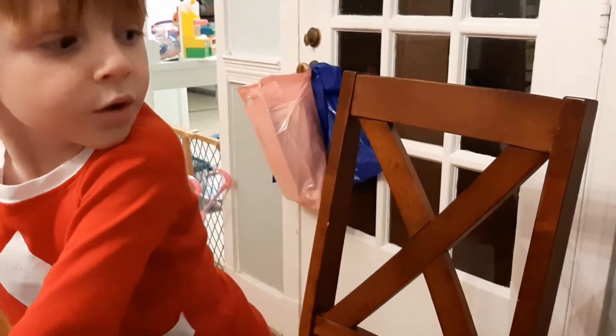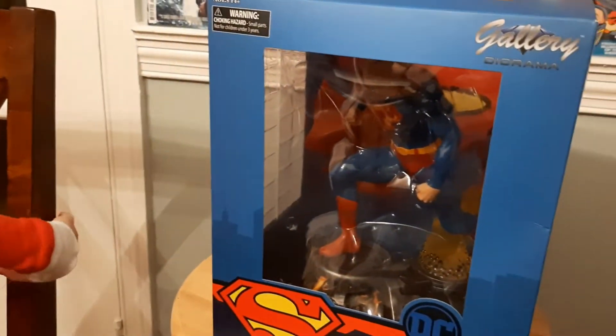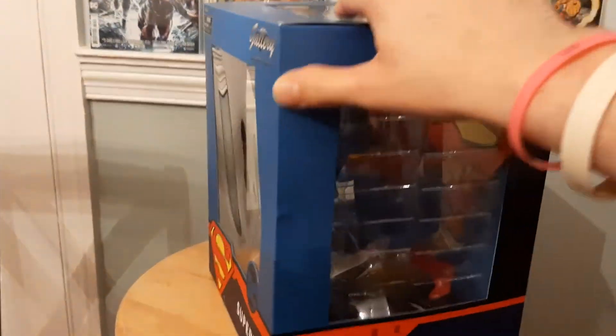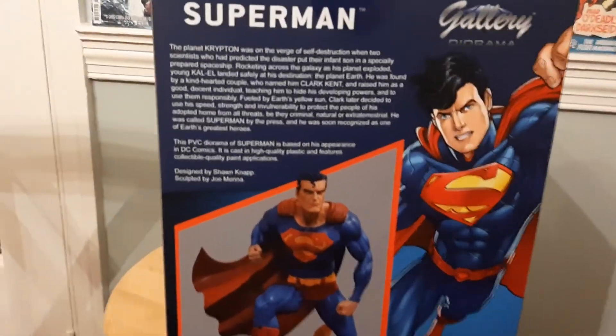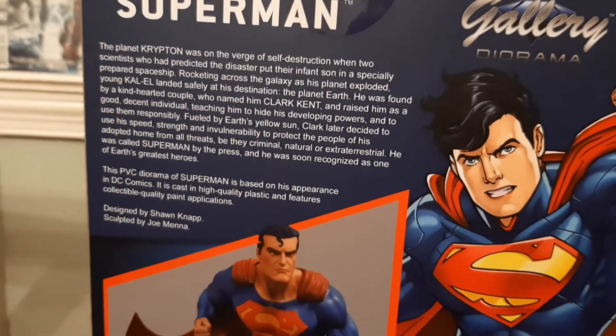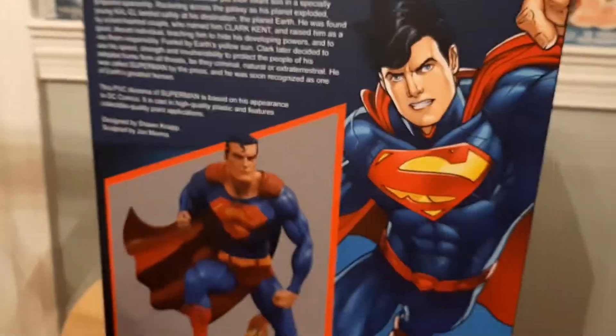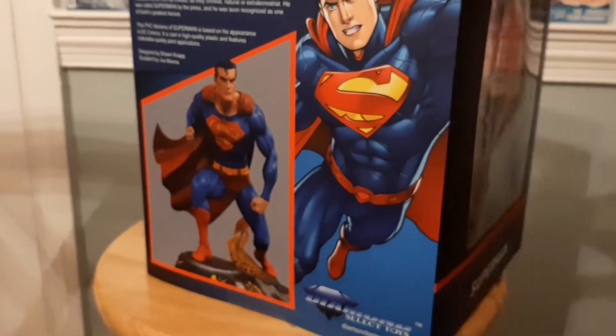Finn asks if it's Hulk, but this is clearly Superman. This is a Diamond Select Gallery diorama PVC Superman statue. Here's the window box it comes in, and as always on the back it has a nice description of Superman's backstory. One thing I always find odd is that the back image shows the New 52 Superman, but that is not the figure actually in the box. In the box and on the top you have the big Superman 'S' — we're about to get into this.